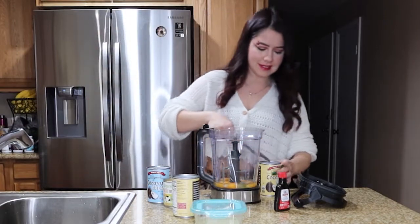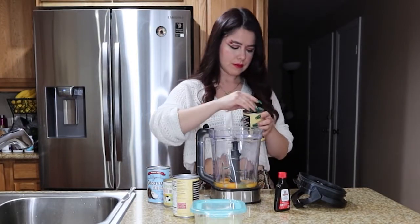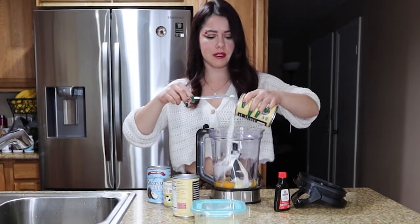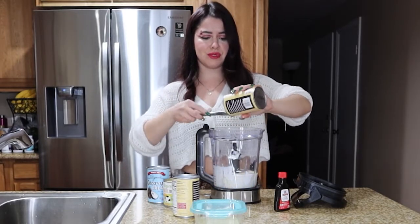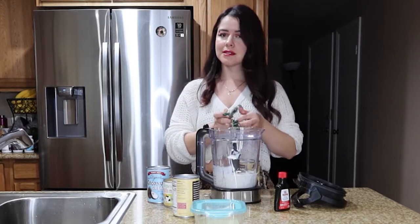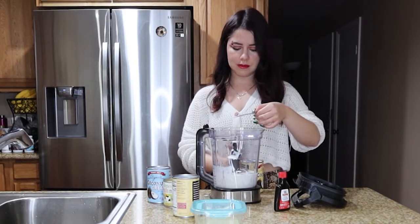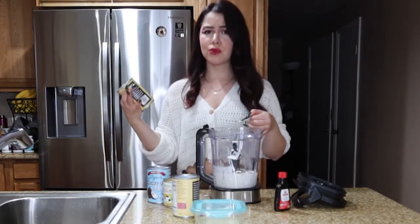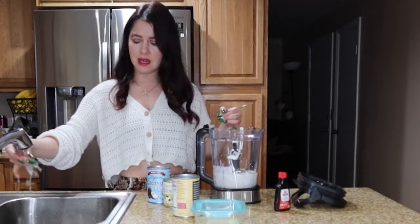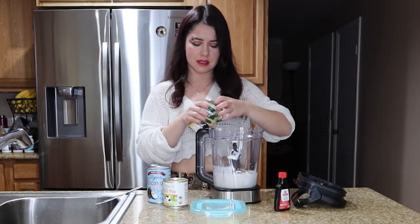I got everything from Trader Joe's. When it comes in a can I'm honestly very scared of it because it's not always the best. I trust certain places like Trader Joe's or even Whole Foods — organic milks, organic cans — it's just better to get them at places where you know it's gonna be more safe. I'm gonna go ahead and add the other coconut milk.